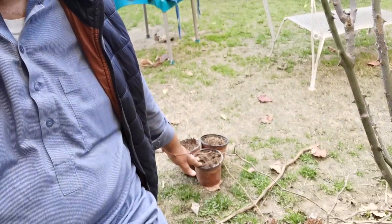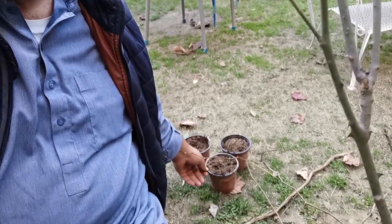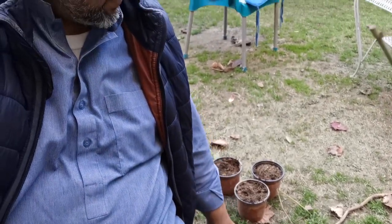I wanted to train the side shoots and cut them. I have made some compost in front of me. I will put the side shoots in front of me. Inshallah all these plants will grow, and those will be free plants.